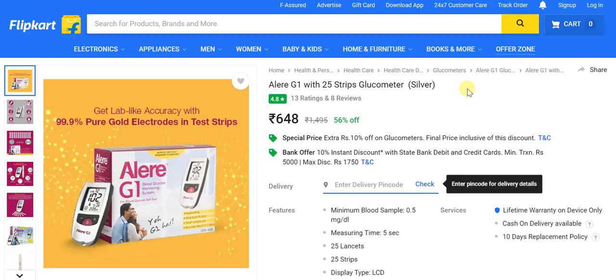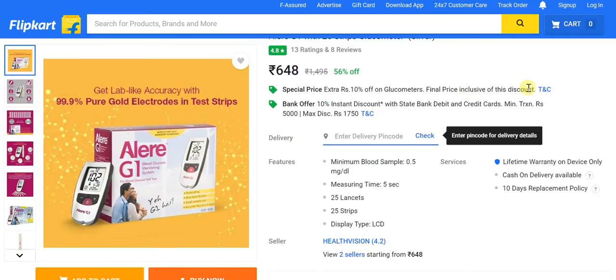In terms of accuracy, we're looking at 99.9%, and that too in the form of pure gold electrodes with test strips. The minimum blood sample required is just 0.5 mg per dL, and the measuring time is only 5 seconds. You get 25 lancets and 25 strips, and the display type is LCD — everything is crystal clear right up front.